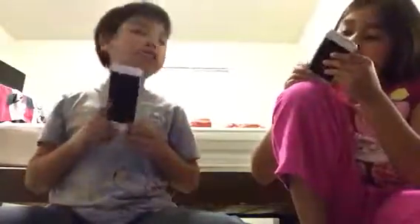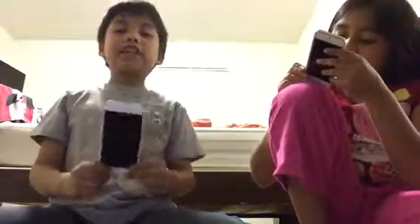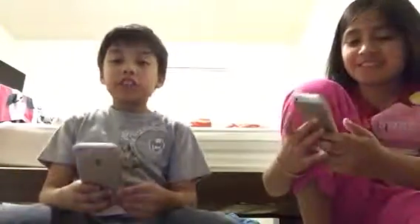Hi everyone, welcome to Jackie's channel. Today we will be doing an iPhone 6 review, what I have in here, and an iPhone 5S. She doesn't know hers. Let's get started. This is part 2.